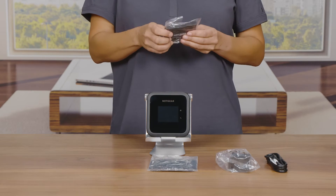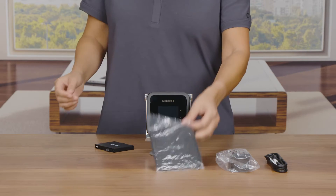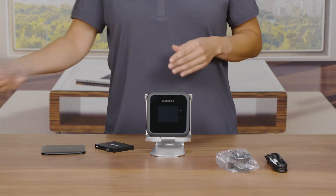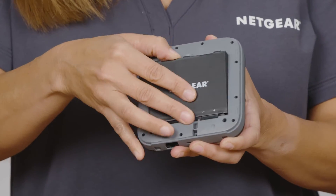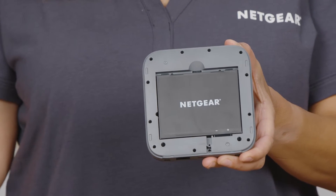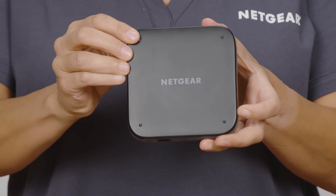Now remove the battery and battery cover from its packaging and insert it into the back of the hotspot. Align the battery with the connectors on top — the side of the battery with the Netgear logo should be facing you. Once the battery is securely inserted, use the battery cover to close the M6 Mobile Hotspot firmly.